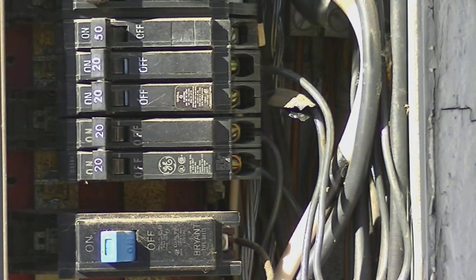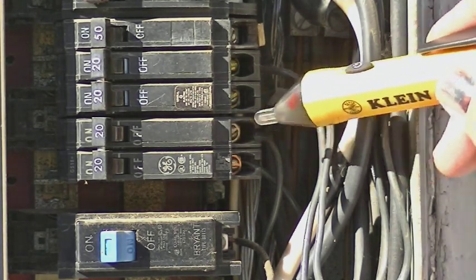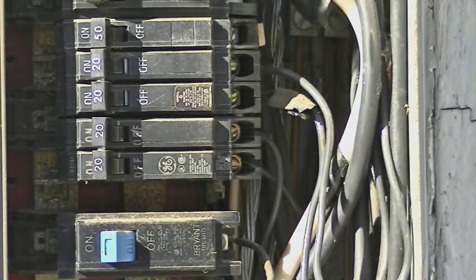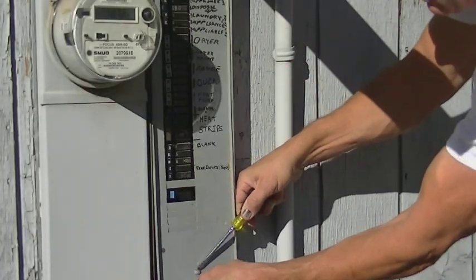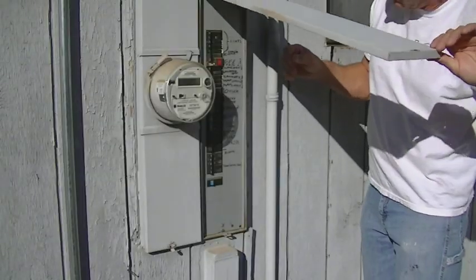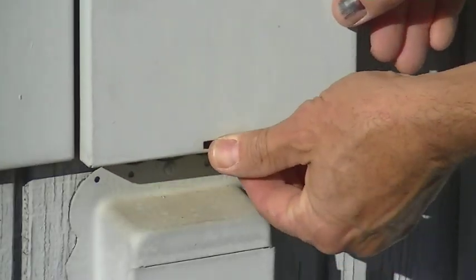Once you get that in, turn that circuit on and then use our non-contact voltage tester. Put that on there and check to make sure you've got voltage coming through — both of those have voltage now. Once you're done with that, all you have to do is put everything back together. Put the dead front back on, reverse the order, put that in, and tighten back up that screw. Then close the panel door, relatch it, and you're all done.